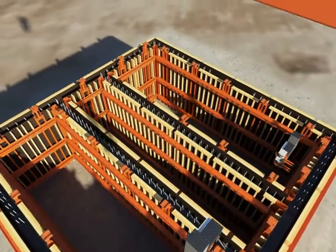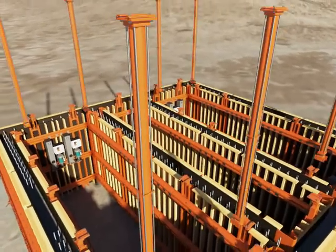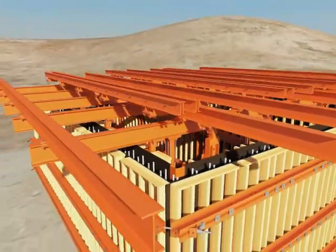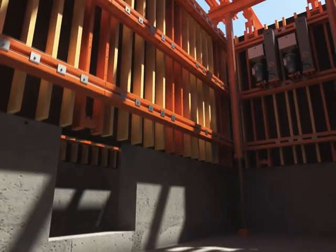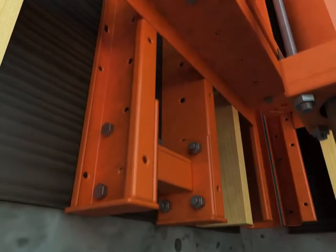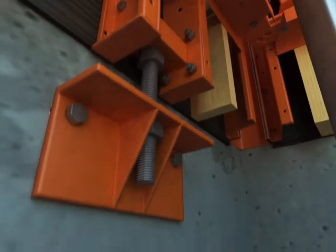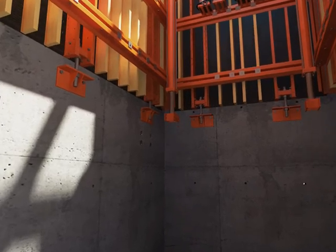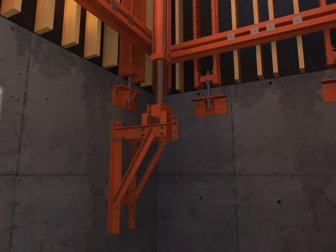Whilst the concrete is curing, hydraulic cylinders, reservoirs and hoses can be installed. The next stage is to fit the grid of primary and secondary steel beams, off which the internal and external forms are hung. The system is then raised to the next pour level. Wall brackets are bolted into inserts cast in with the previous pour. These brackets support the formwork once in the lifted position. Jack brackets support and house the hydraulic lifting cylinders and support the Truelift system during the lifting sequence.